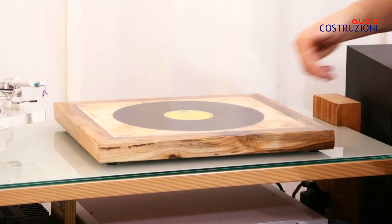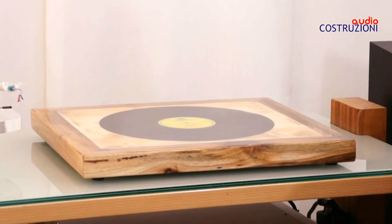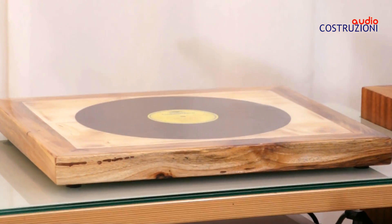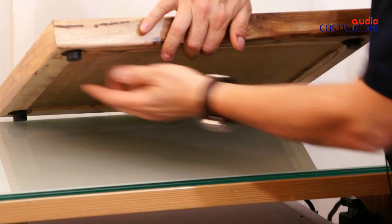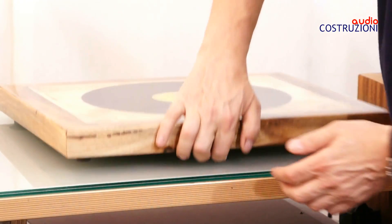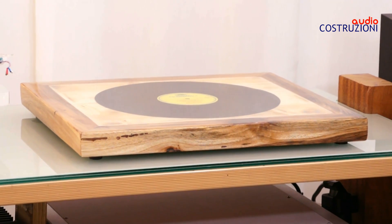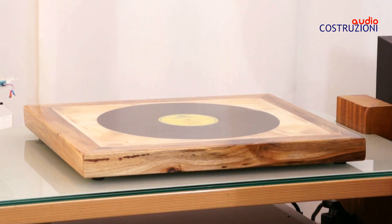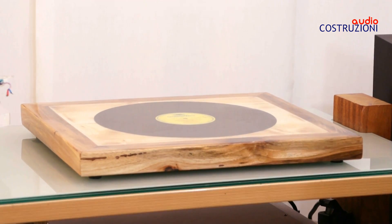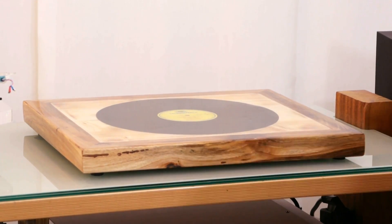Gli ho dato sopra un prodotto che è una resina epossidica a due componenti che fa questo effetto acqua, molto molto bello. Sotto, come vedete, ci sono i piedini regolabili in gomma, perciò possiamo tranquillamente mettere tutto in bolla e siamo a posto. Le cose sopra ci stanno veramente bene, anche le elettroniche normali.